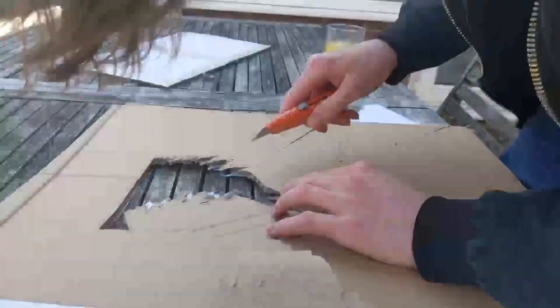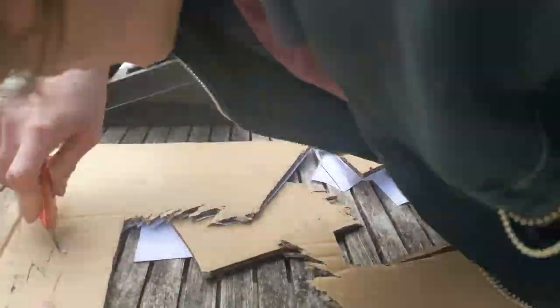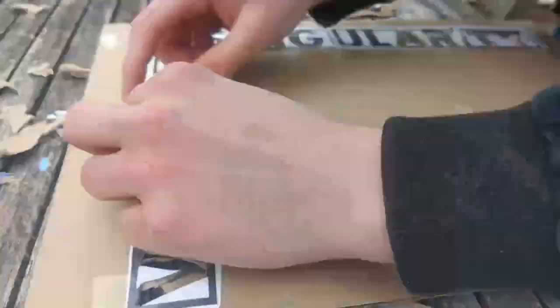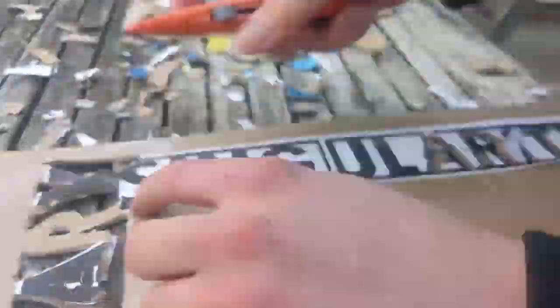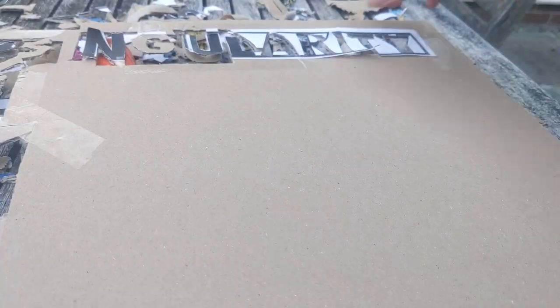I planned to use 5 coats: a background, a red, yellow and blue layer for the people, and a final black layer adding detail onto people's faces and the lettering. However, the carving process was so difficult I knew it would be impossible to create fine lines for detail, so I adjusted the lettering on the final layer and planned to draw the detail later with Sharpie.